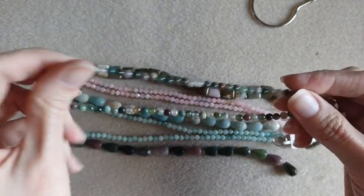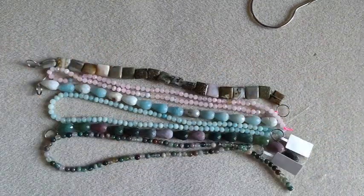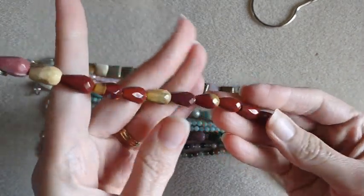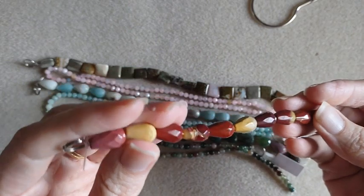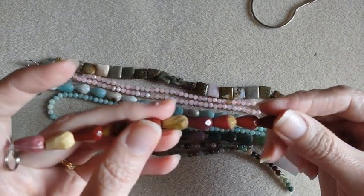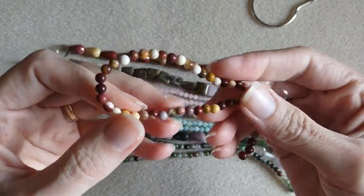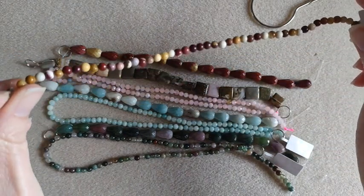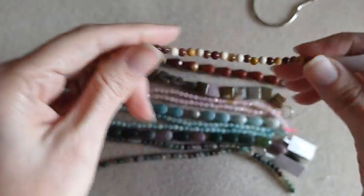I couldn't decide which ones I actually wanted to use for the earrings, so I got a few different choices. And then I had to get the Mookite ones because I love Mookite — super pretty. I love all the rich colors in there, the reddish browns, the tans, and this one's got some mauvey in it. Very pretty. This one was $6.95. And I did get the 4mm rounds for that as well, although this one is a shorter strand. $3.95 for these — the colors in there are wonderful.